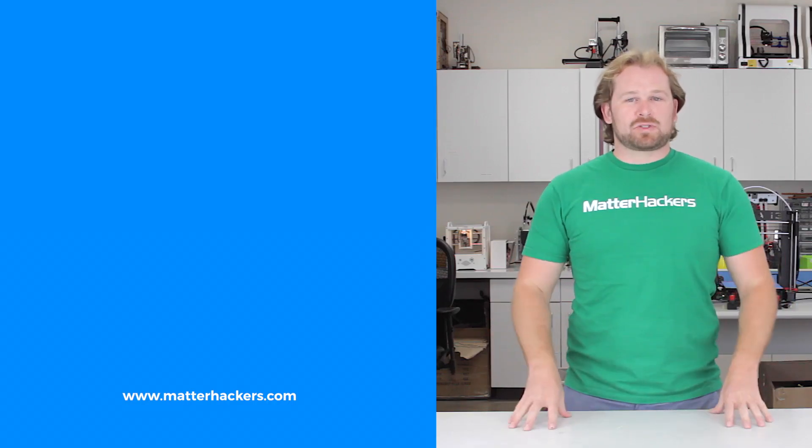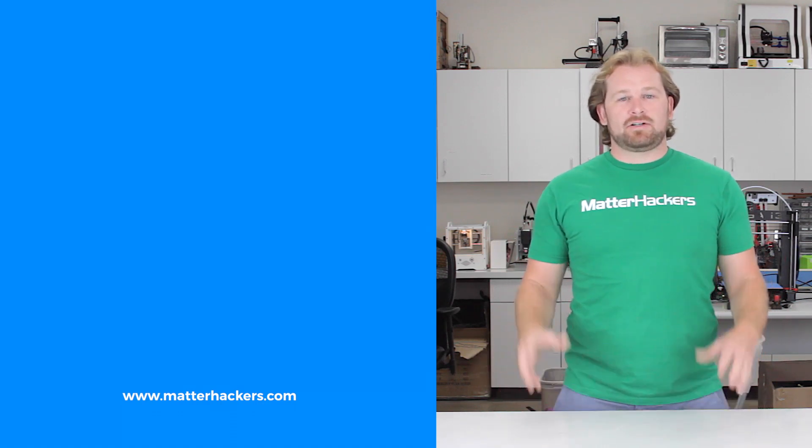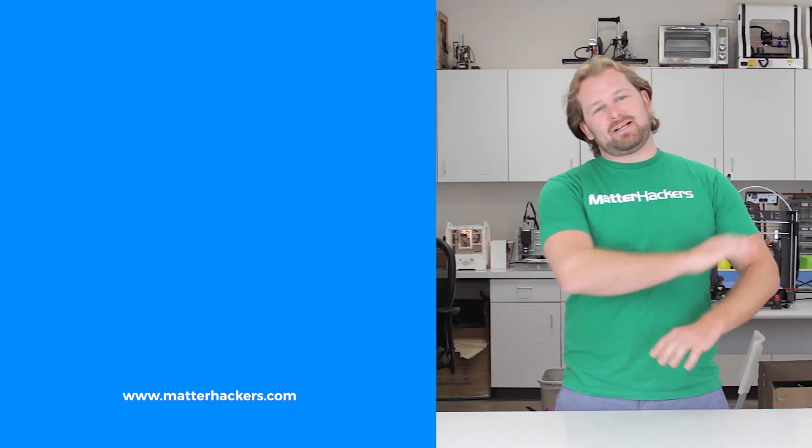If you liked that, subscribe to our channel to keep up to date with all the latest videos. And don't forget, go to Matterhackers.com to shop for everything 3D printing.